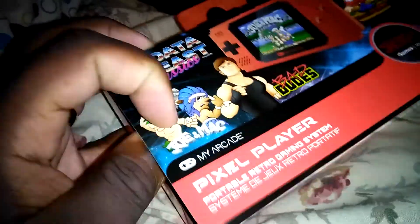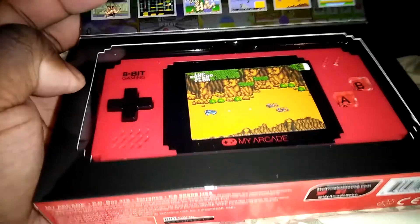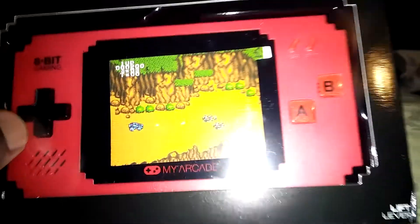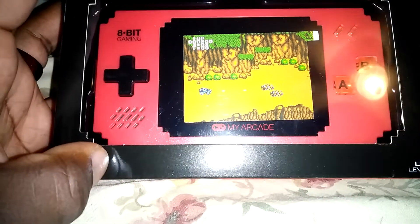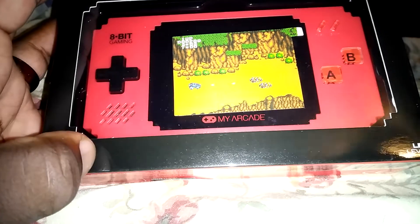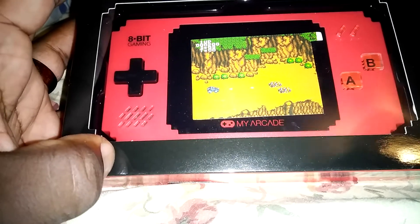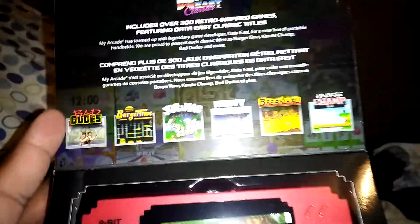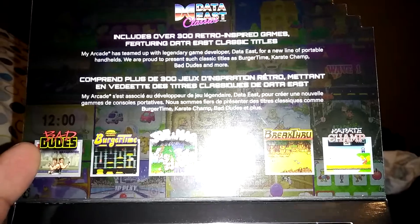Let's go ahead and take a look. According to the little package design, it has a little screen of Breakthrough, which I believe is actually the NES version of Breakthrough, not the arcade version. It does have these particular games listed right here. It supposedly includes over 300 retro inspired games featuring Data East classic titles.